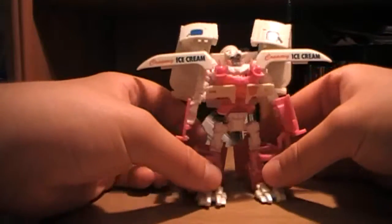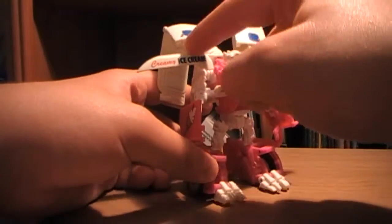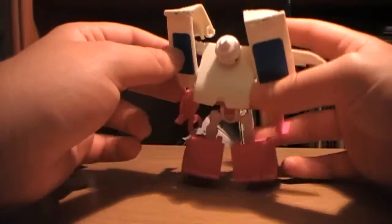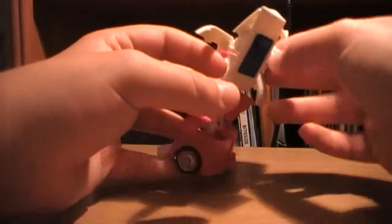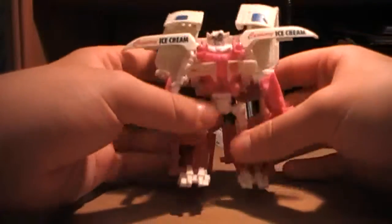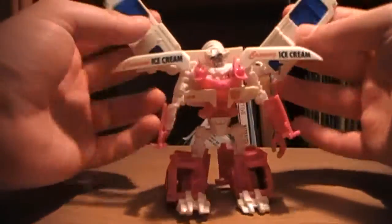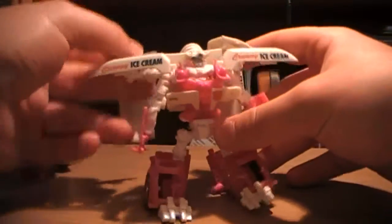Mudflap ended up getting the rest of the ice cream truck on him — the back door detail, the windows, the ice cream thing. He's got a big backpack. You can adjust these parts, give him wings, position them however you want.